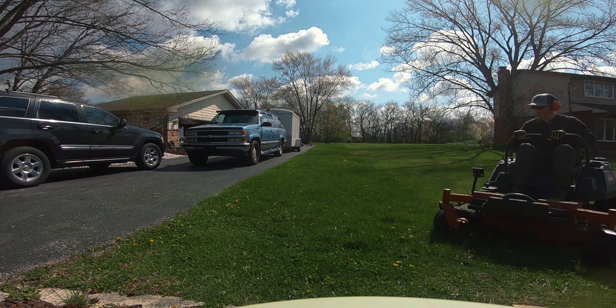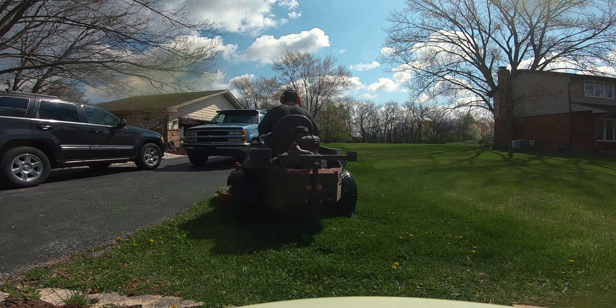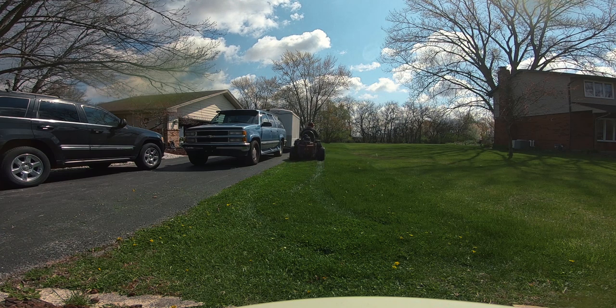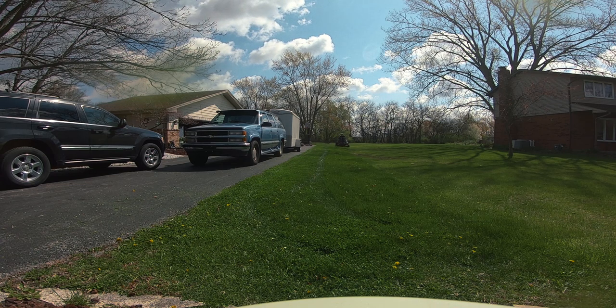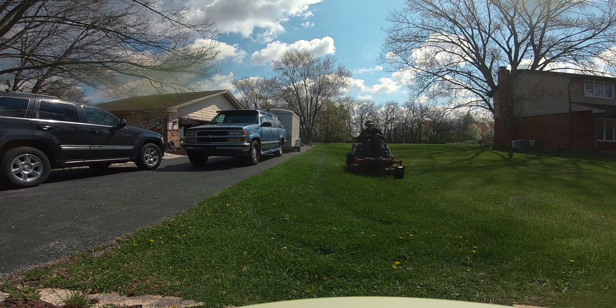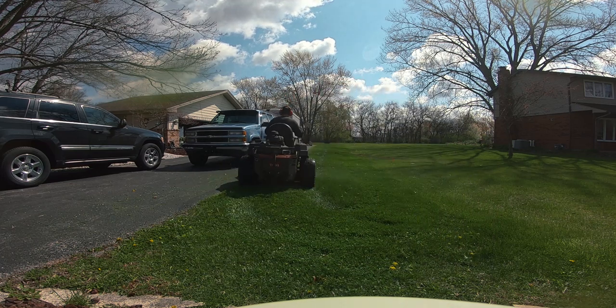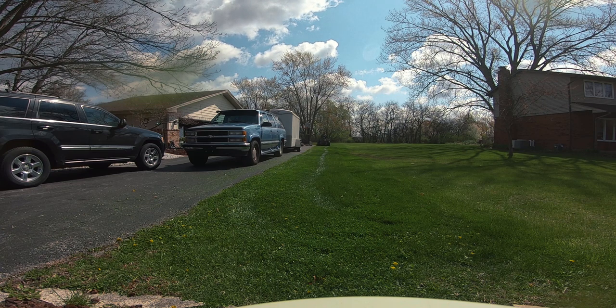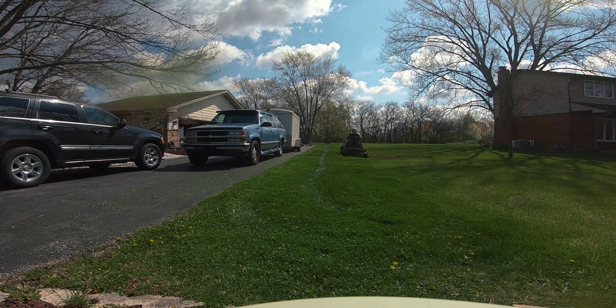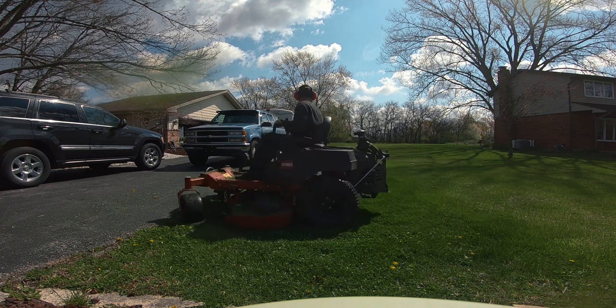Now it's time for everybody's favorite part — time to mow. I'm rocking the 54-inch Toro Titan that I got from my friends over at Lawn Tools last fall. I'm doing my first initial pass along the side parkway. I need to do two things: keep the grass off the neighbor's property and keep it off the cars since it's a little wet. I'm doing an outline along the driveway and along the property line, going over that pass again to break down those clippings before our next pass.